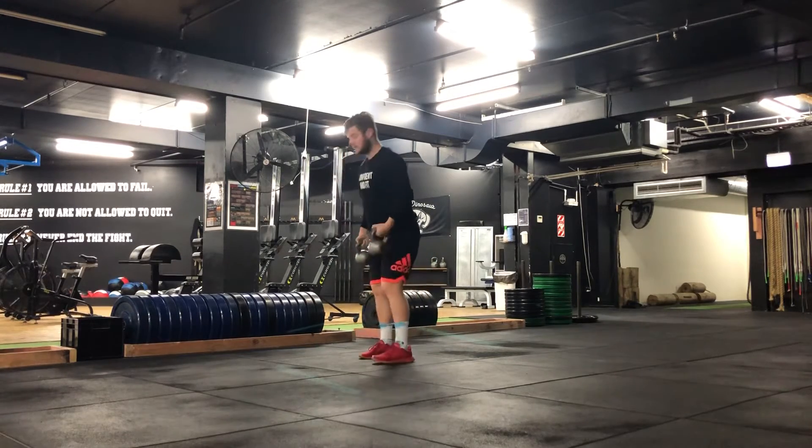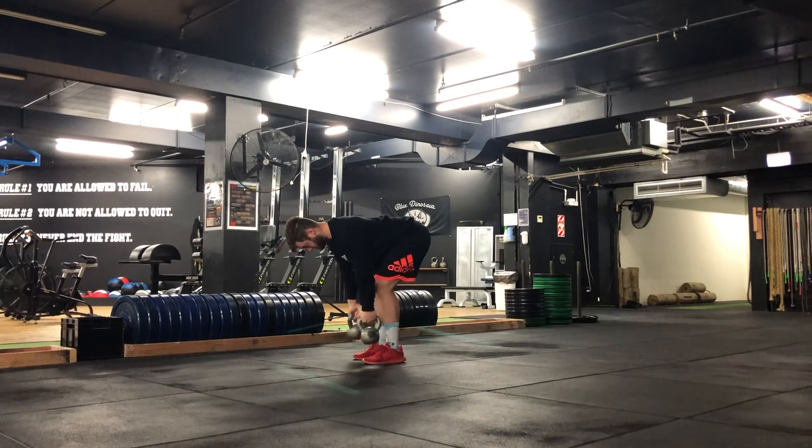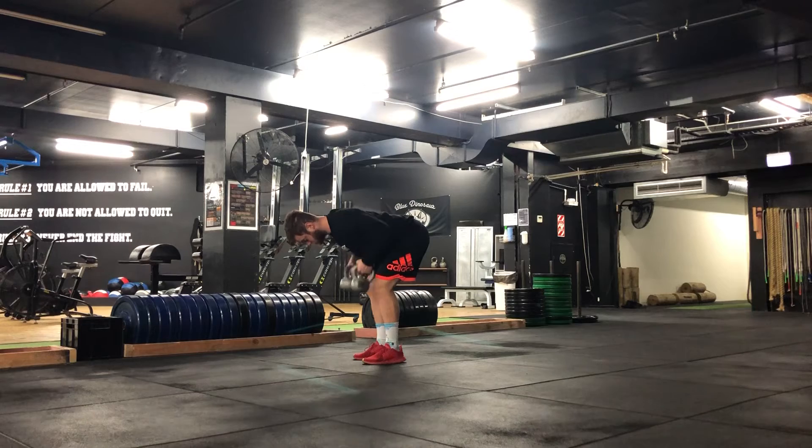So here we are — I'm going to tip forward or hinge forward, back is nice and straight, arms are out straight, and then I'm going to pull these kettlebells towards my chest, keeping the elbows close to the body.